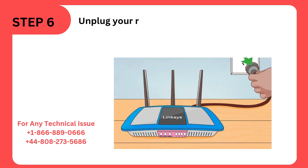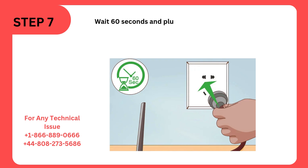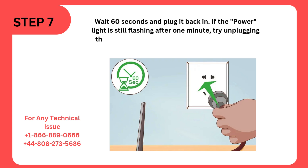Step 6: Unplug your router. You'll want to power cycle your router after you've reset it to apply the changes. Step 7: Wait 60 seconds and plug it back in. If the power light is still flashing after one minute, try unplugging the router, wait for about 60 seconds, then plug it back in.